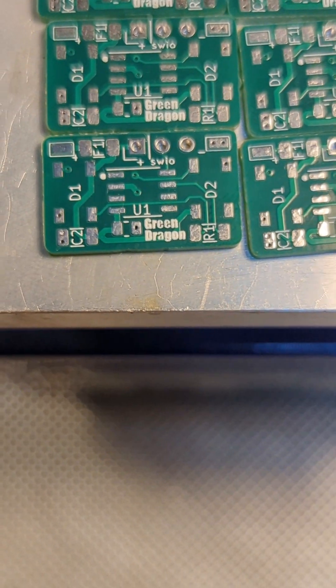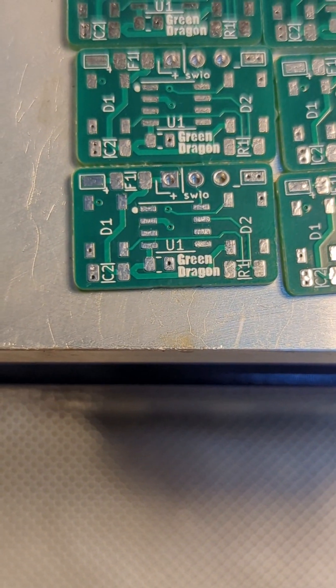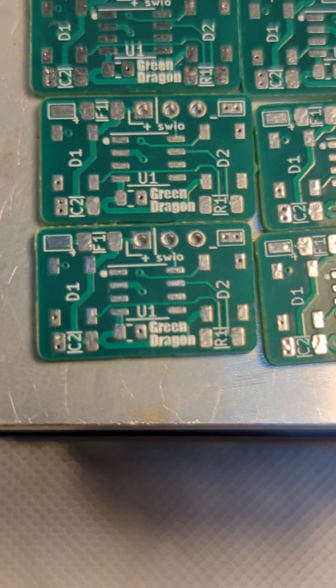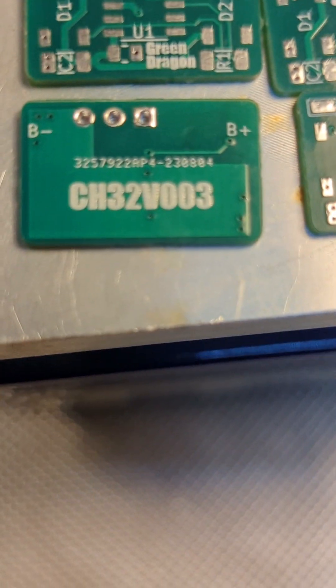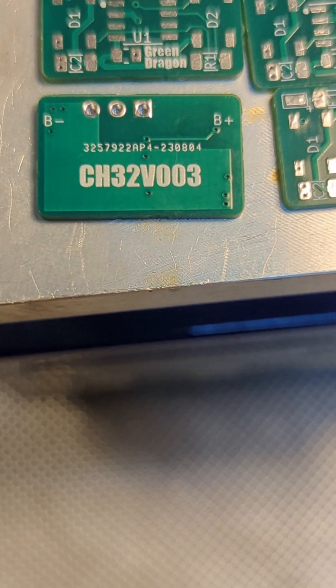Here's a shaky close-up of one of the boards. It's just single wire in and out, so it's just plus, minus, and one wire to program. There's a bit of a ground plane on the back, mainly for heat dissipation for the LEDs.